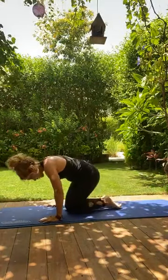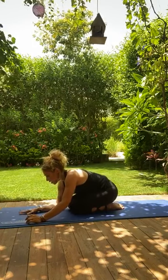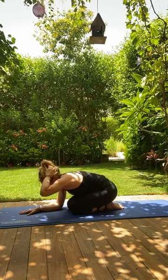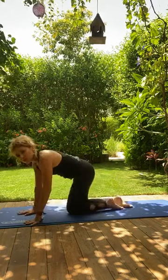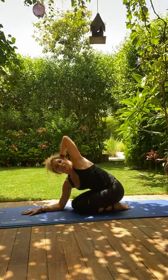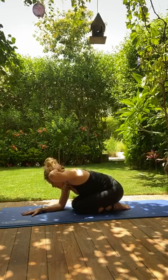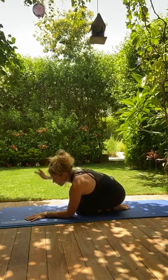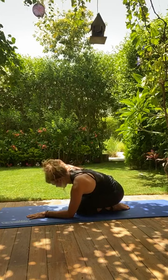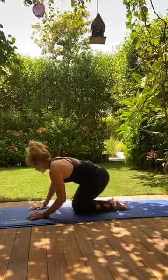Push back to a child's pose and rest. For a thoracic mobilization: take your left elbow to the floor, right hand behind the head, push your elbow into the floor and rotate as much as you can, then exhale to release. If your knees aren't comfortable here, do it with the right leg out. You can really tell the difference between one side and the other — my left side opens a lot more than my right.